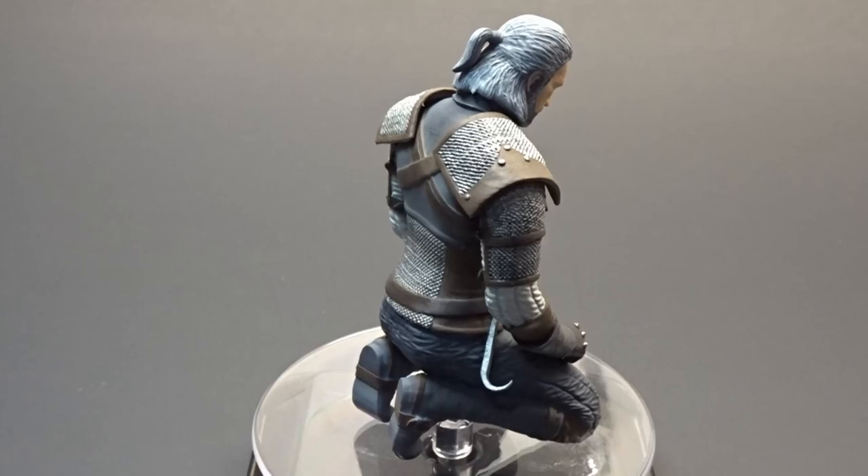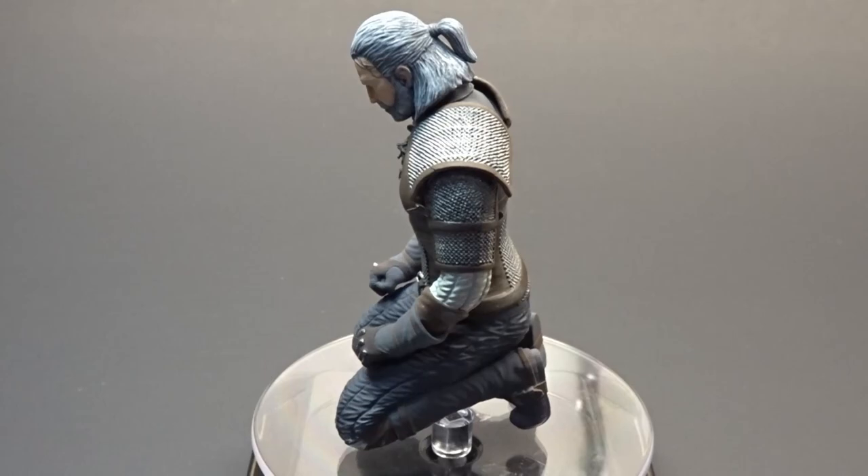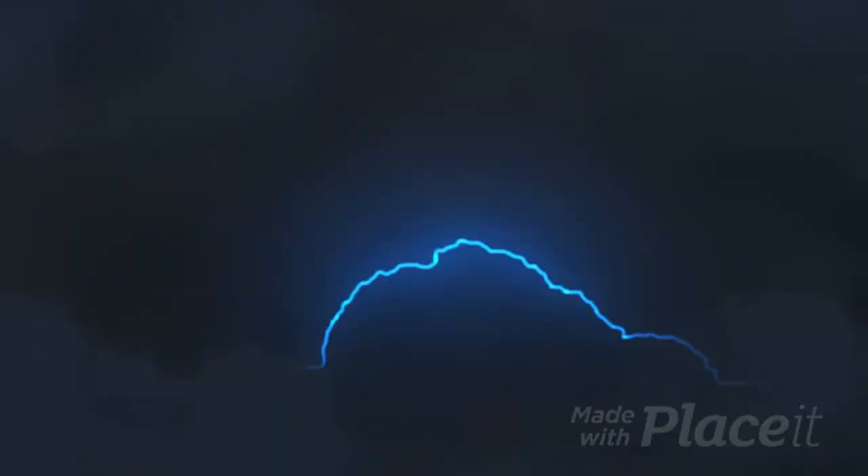Welcome back to Floki's Models. Today we're going to be painting this Geralt of Rivia figure from the Witcher series. I printed this on my Elegoo Mars Resin printer, and I'll put a link to the file down in the description. So let's get to painting.